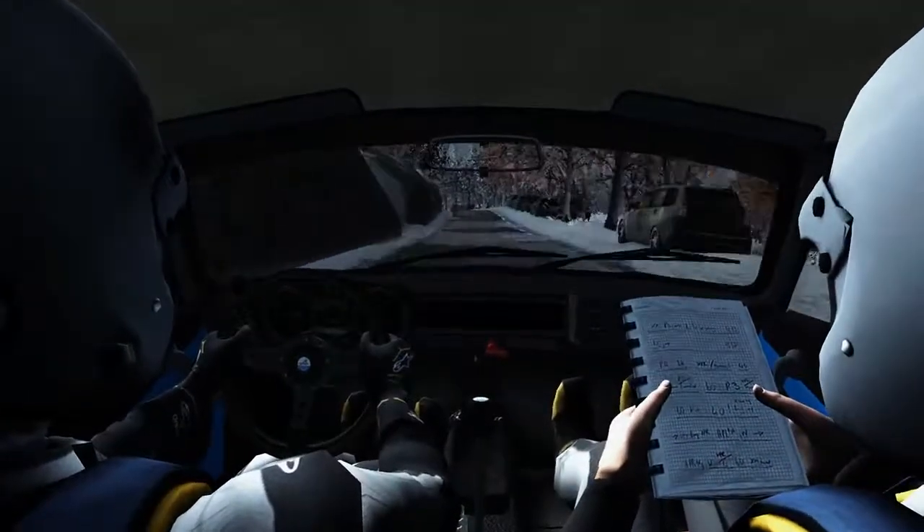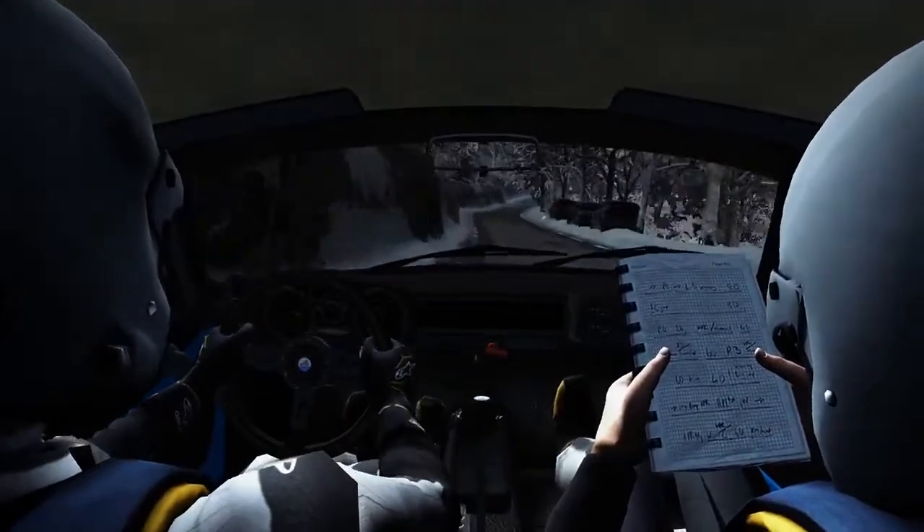Left 6 over crest, right 6, 80, hairpin right.